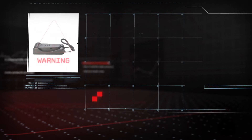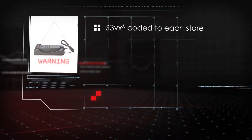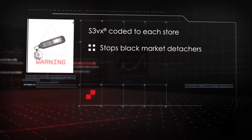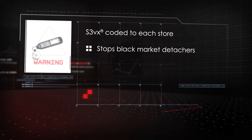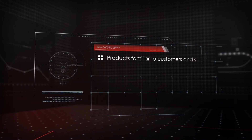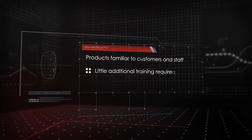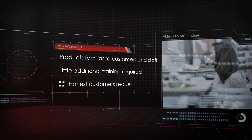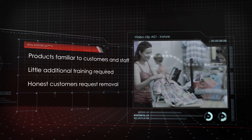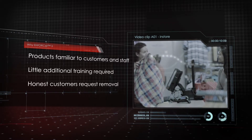Secured with S3VX, each item has a specific coded key per store. This rules out the opportunity to use black market detachers to unlock the product and remove the contents without creating an alarm. Additionally, Alpha products are familiar to both customers and staff, so little additional training will be required. Honest customers are familiar with Alpha products and request them to be removed before leaving the store.